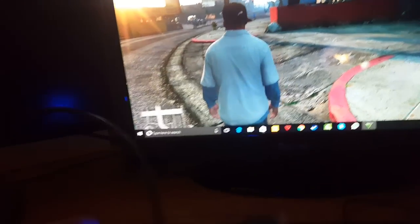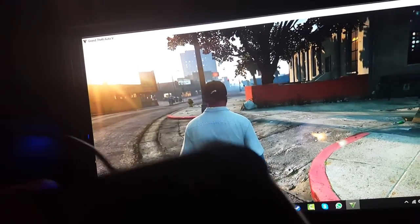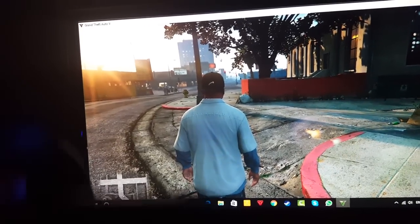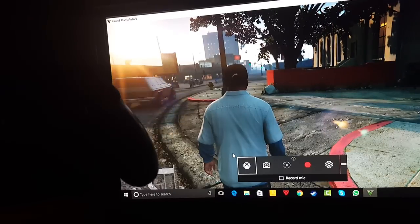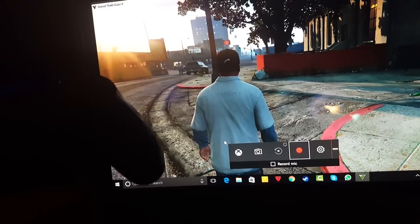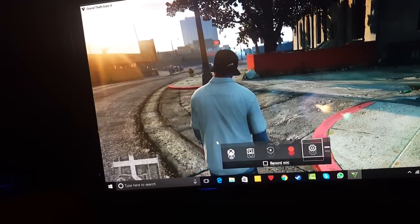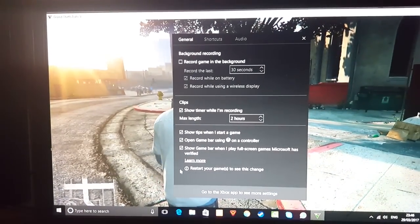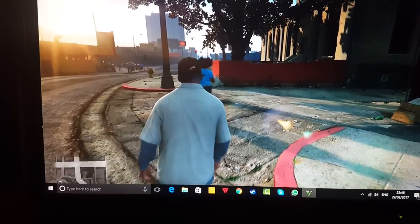If you want to record and make some videos, all you have to do is press the home button on your PS4 controller, and as you can see here we have all of the options — you can record your mic, record video, and as you can see it comes up with loads of options. So you can use this to win races and do much more.